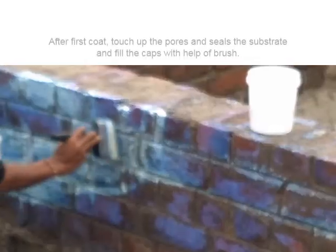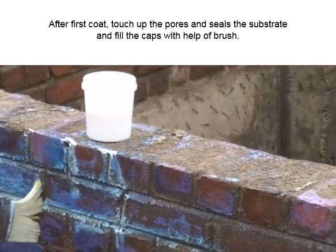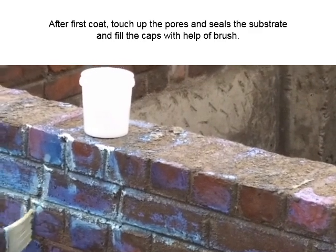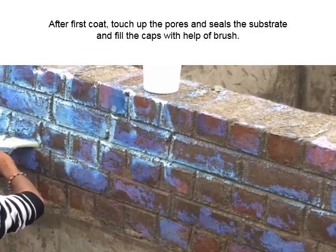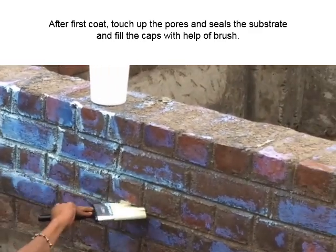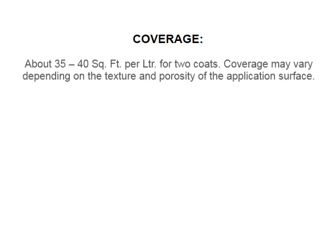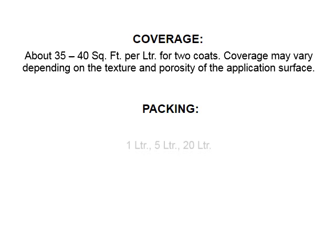After the first coat, touch up the pores and seals on the substrate and fill any gaps with the help of a brush. Coverage is about 35 to 40 square feet per liter for two coats. Coverage may vary depending on the texture and porosity of the application surface.